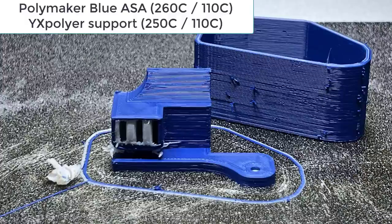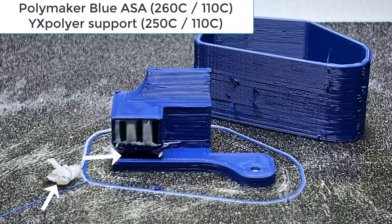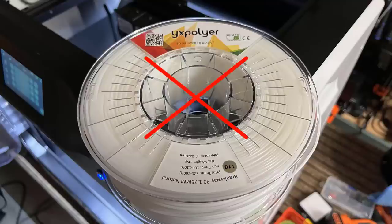The result is not good — the support filament didn't stick to the ASA in this area but stuck too well inside the fan duct. I could still remove the so-called breakaway filament, but I would definitely have to try some other brand next time.